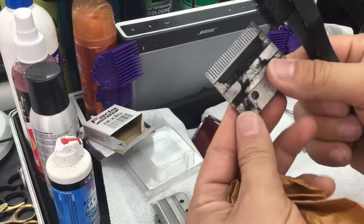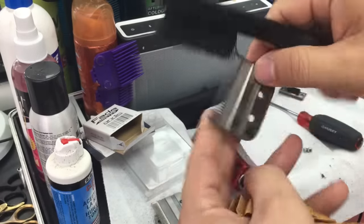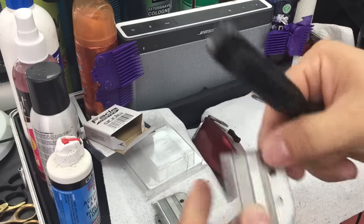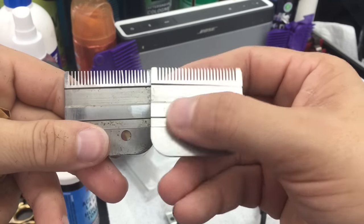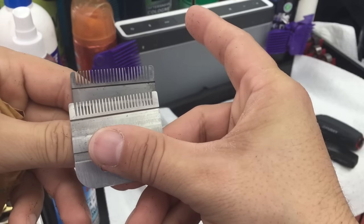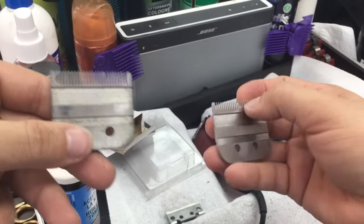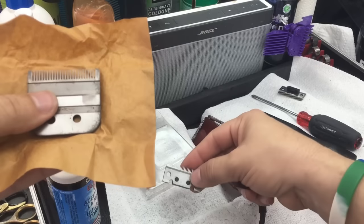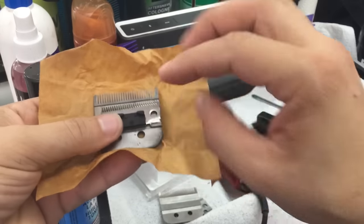Now we're gonna show you — this is how the blade looks: this one is perfect, no bending, it's beautiful and brand new. This is the dirty one we're gonna clean. I always clean mine every week or two weeks — it takes about 15 minutes to sit in, get it calibrated and cleaned. See right there — you can see it's bent. Compare how it's supposed to be: in order to get that crispy, nice, sharp fade, you want everything to be perfect, nothing broken, nothing bent.